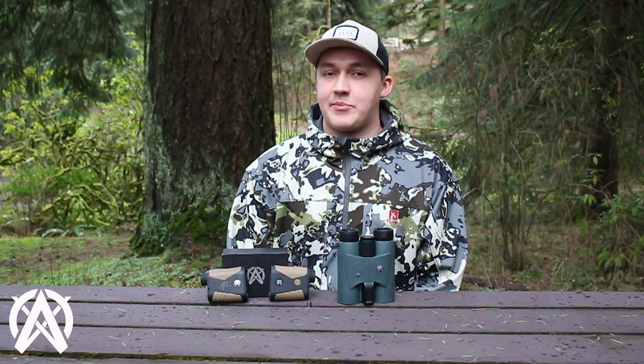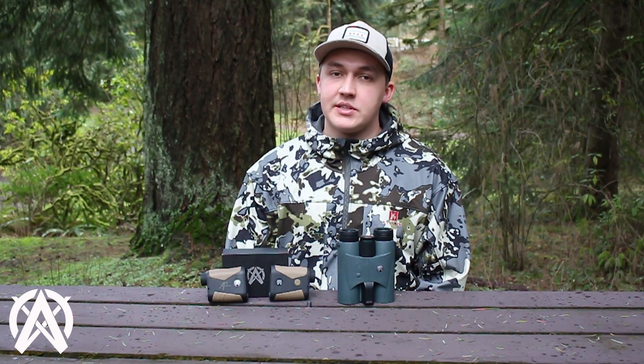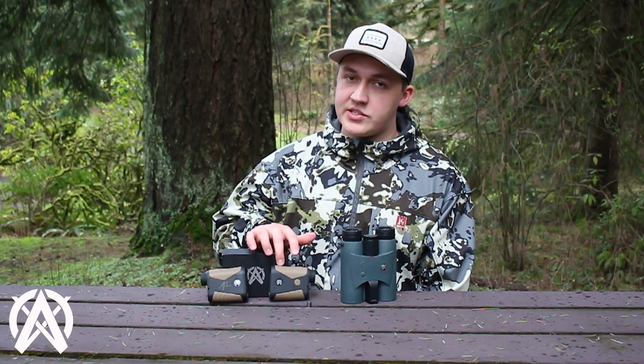Hi everyone, Kellen here with FasterOptics. Today we're going to be doing a walkthrough and tutorial on how to use the built-in ballistics mode that can be found on your HBX 1600B laser rangefinding binoculars or your handheld OTX 2400B laser rangefinder.